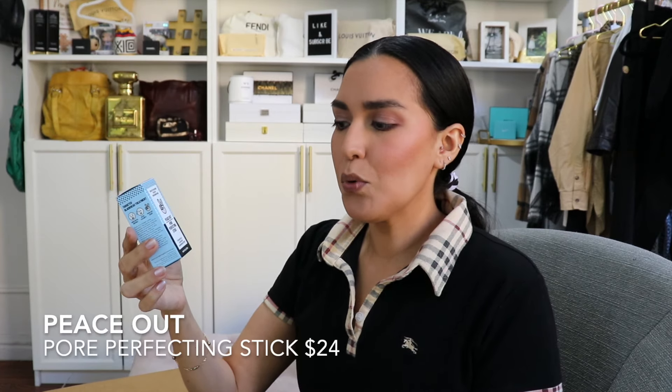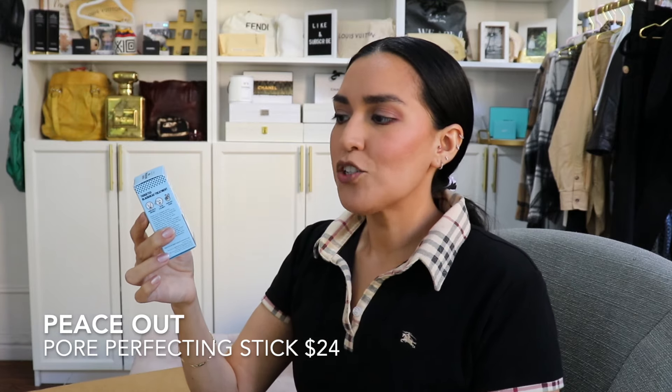The next thing I got was from Peace Out — their Pore Perfecting Stick, a targeted treatment stick for unclogging pores. My daughter is reaching the age of puberty and tends to have a lot of blackheads on her nose. I get them too, so I thought about this. It has really good reviews, so why not try it out.